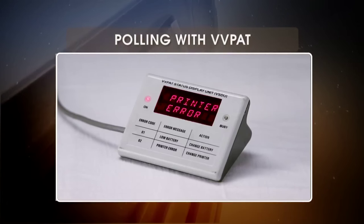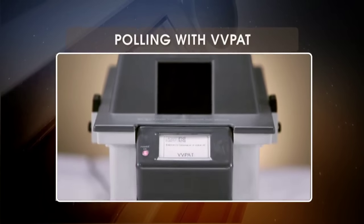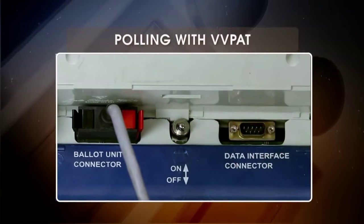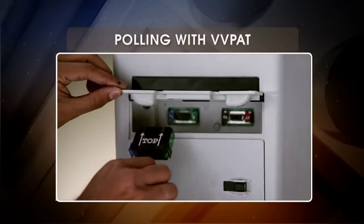Error code 2 signifies a printer error; you might need to change the VVPAT unit in that case. Always remember: the CU needs to be switched off before replacing the VVPAT unit or replacing the VVPAT battery and connecting the cables.